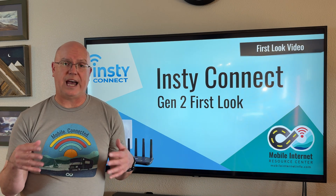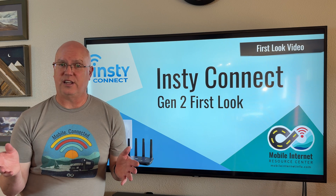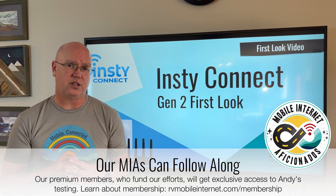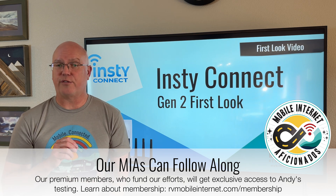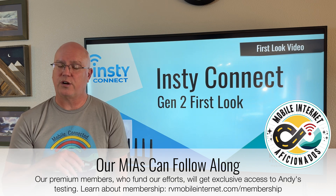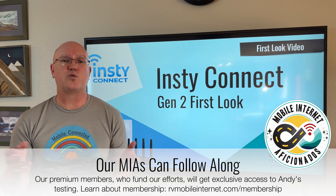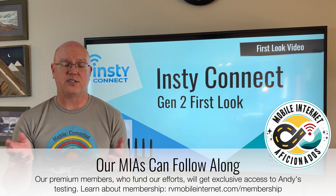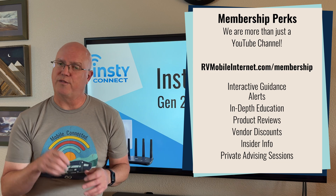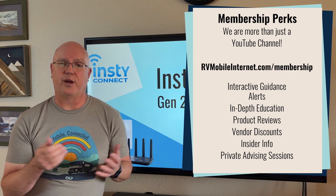That's our first look at the new Gen 2 InstiConnect. We'll be putting this new Gen 2 system into testing against other options to see how well it works for cellular connectivity, how the Speedify bonding works, the InstiVPN, and the other features of this upgraded system. Our members who fund everything we do here at the Mobile Internet Resource Center will have access to all our testing notes as we go through testing, as well as our final review — covering the pluses, minuses, advantages, and disadvantages compared to PepLink and other options you might want to consider.